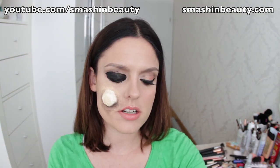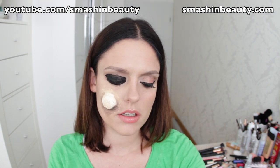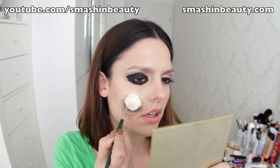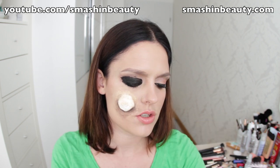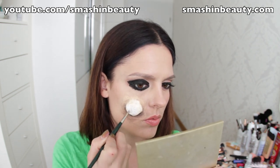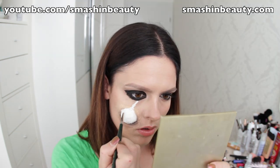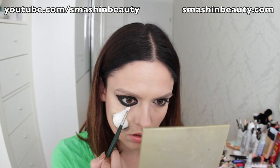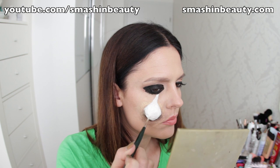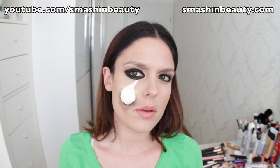Now I'm going to be taking my RCMA White Cream Foundation and applying it on this entire part right there. That's why I said don't apply foundation to it, because it's going to be harder to paint it later in a true white. And there you go — that's what it looks like so far. Alright, we're done with that.